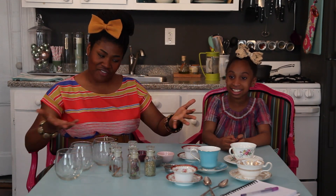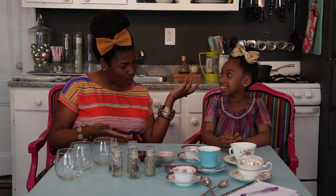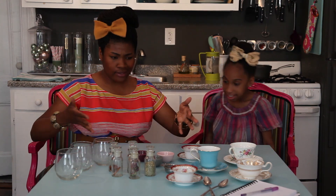Hey everybody, this is Crazy Aunt Lindsey, and you are in the Fab Lab, and my Fab Lab professor is Kennedy. Say hello. Hi. And I know what you're thinking — what on earth is going on here? This looks like a tea party. Well, what could possibly be more fabulous than a tea party, unless of course someone discovers a genius way to turn a tea party into a science project?